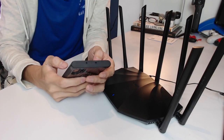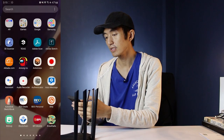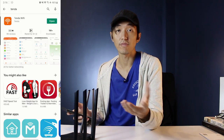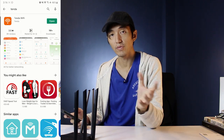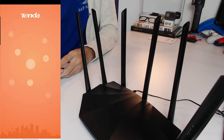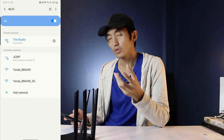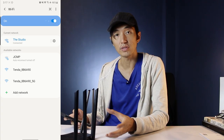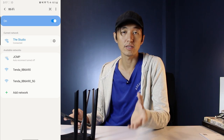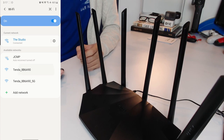Let's turn it on and try to set it up on our mobile phones. First, go to the Play Store and download the Tenda app. I've already downloaded it since I've used a Tenda router for the past few months. Open the app, then connect to your Wi-Fi — Tenda routers have a default name with the word 'Tenda' followed by a code. We'll choose the 2.4 GHz network.